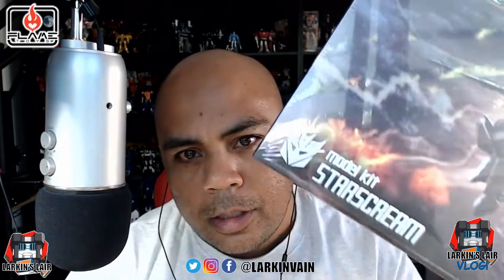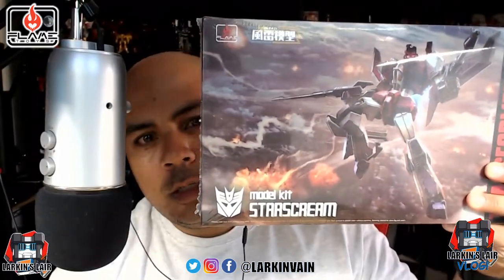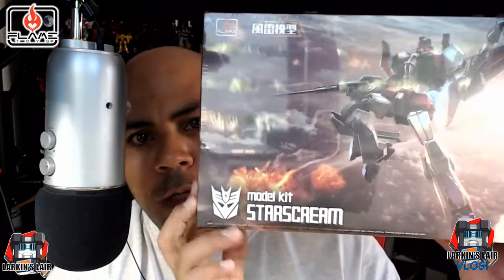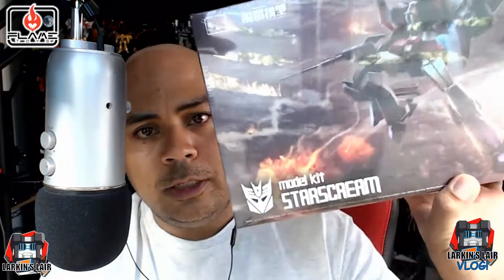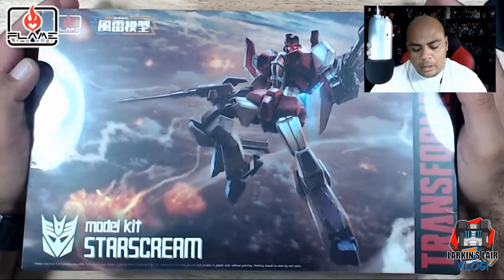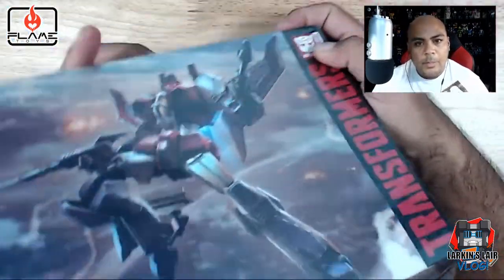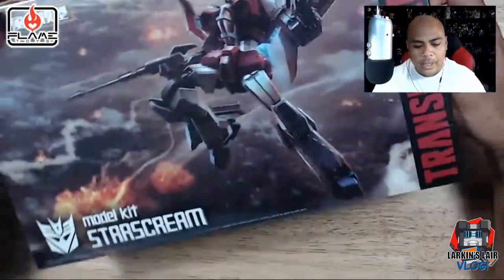Hello everybody, welcome to my channel. Today's video, I'm going to be working on this. This is Starscream from Flame Toys. It is a non-transformable model kit and it is officially licensed. This is my second kit — the first one I did was a really highly stylized Optimus Prime. I just got this one a couple of days ago from Barnes & Noble, of all places. I'm just going to do an unboxing and see what's inside.